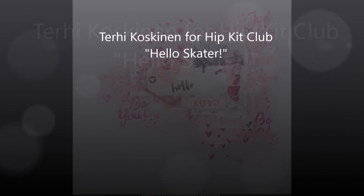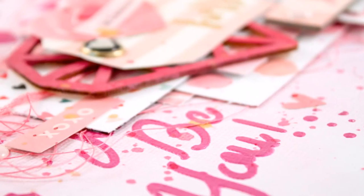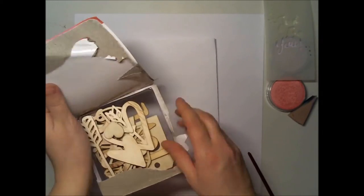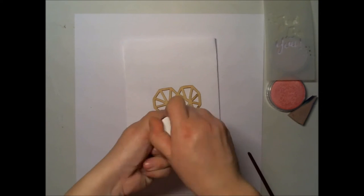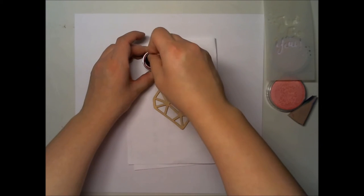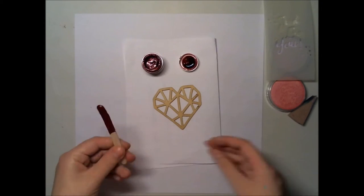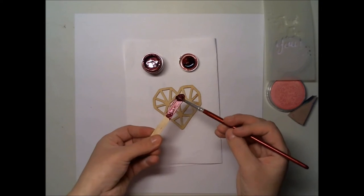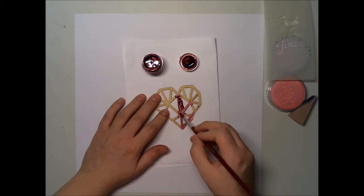Hello all! Terhi here again. I'm playing today with January hip kits and I'm scrapbooking a picture of my daughter on her skates for the first time. I'm starting with painting this wood veneer heart from the main kit — or maybe the embellishment kit. I'm painting it with a paint that has a little sheen in it, so it will be nice to add this to my pink layout.